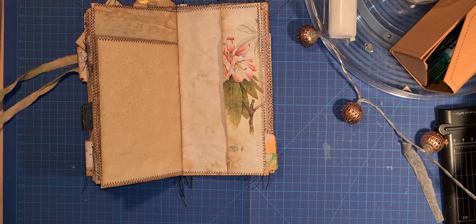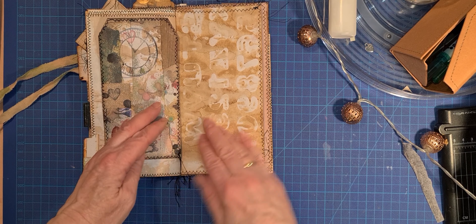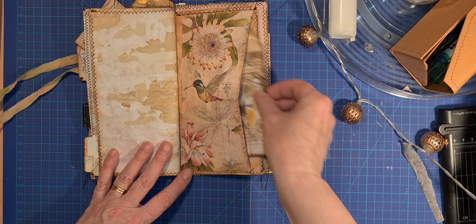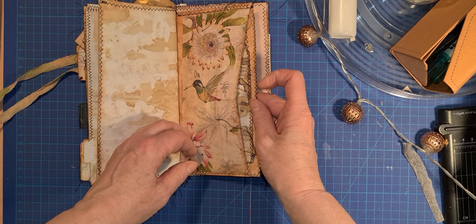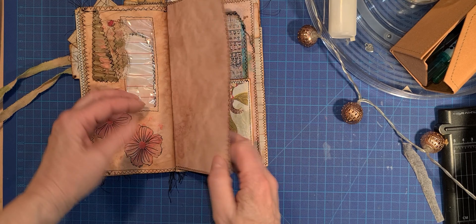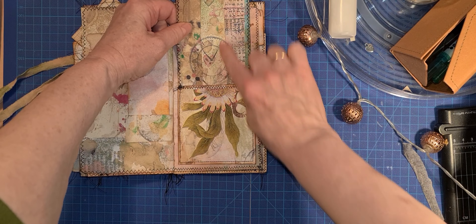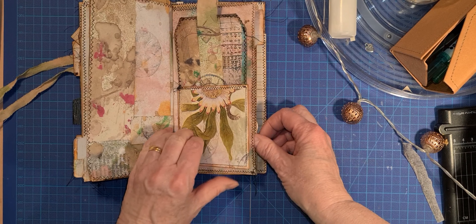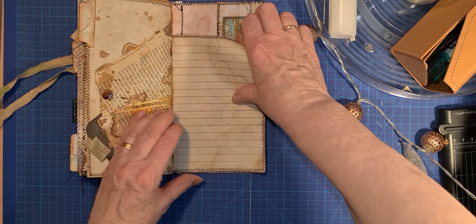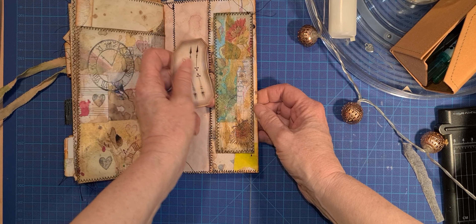Decoupage. That's the tag, coffee dyed paper, decoupage pocket. A big tag over here and some stamping. It's really out of my box but really, really, really funny — I love it.